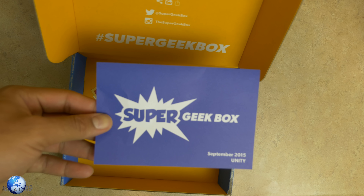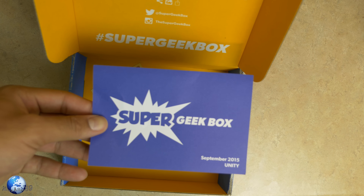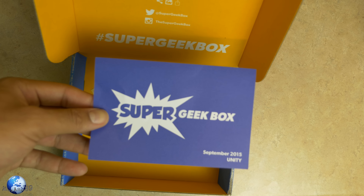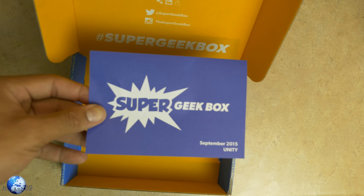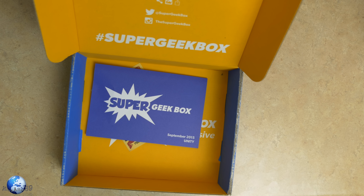So make sure you guys stay posted to that. Check out the links down below. Follow me on Periscope is how you will win and get a chance to win this Super Geek Box. Make sure you guys go ham on that like button if you enjoyed the video. This has been Christian, also known as King Atlas, and I will see you guys in the next Super Geek Box unboxing.